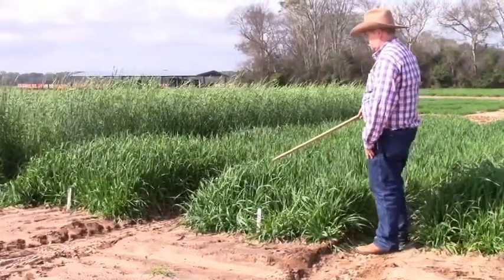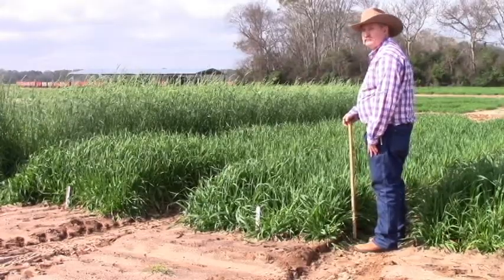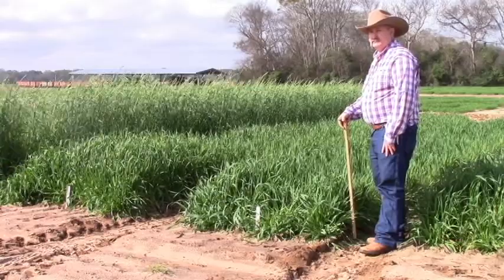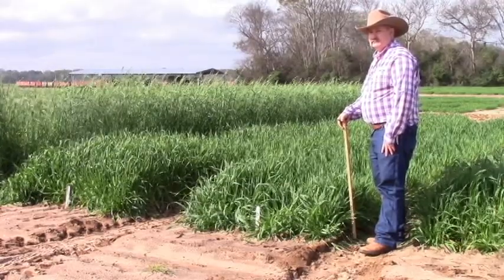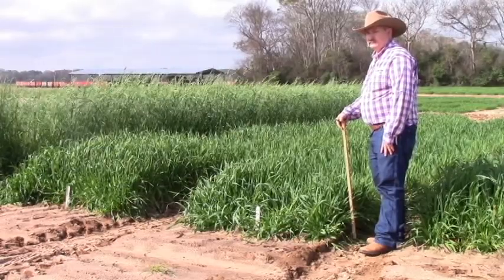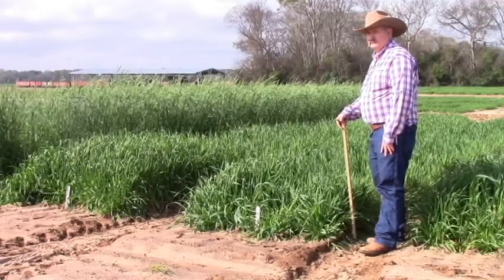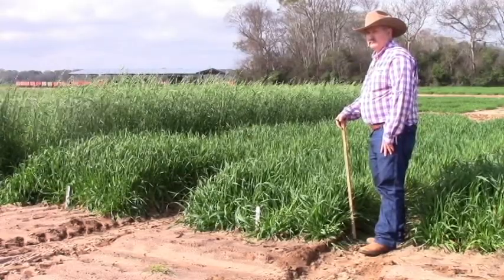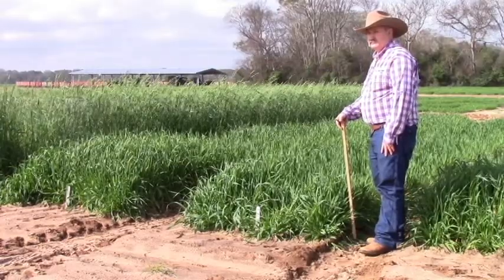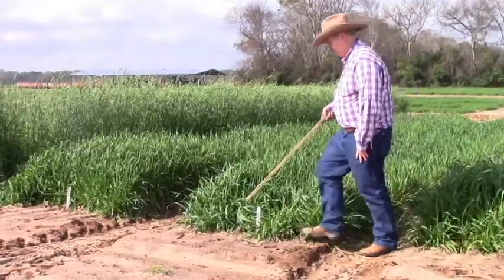The second to last oat is Coker 227. This is a very popular oat — most of us consider this like a common oat variety. Coker 227 in its heyday was an excellent variety, but now it breaks down fairly quickly to barley yellow dwarf and to local strain of cereal rust — crown rust — on this particular variety. We usually don't recommend it; we would rather use one of the newer, more improved varieties that have better disease resistance overall.